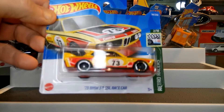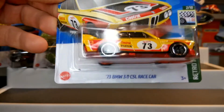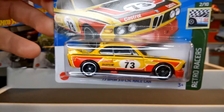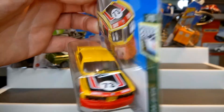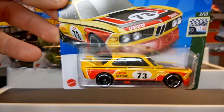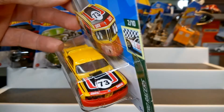Then we've got the BMW 3.0 CSL Race Car — I believe this is a Super Treasure Hunt as well. Great casting, proper classic BMW, beautiful. Very happy to find that one — it was on my bucket list, towards the top.